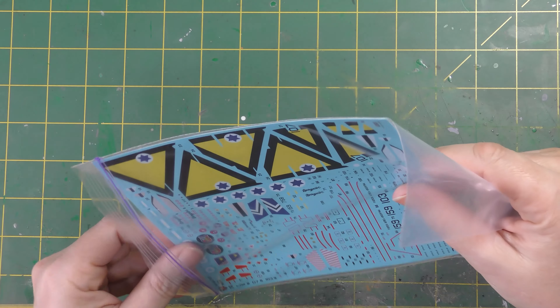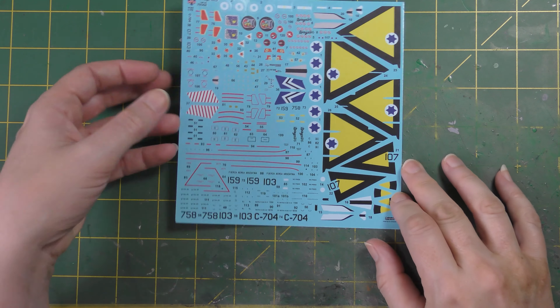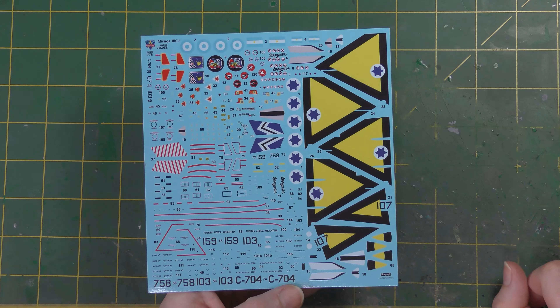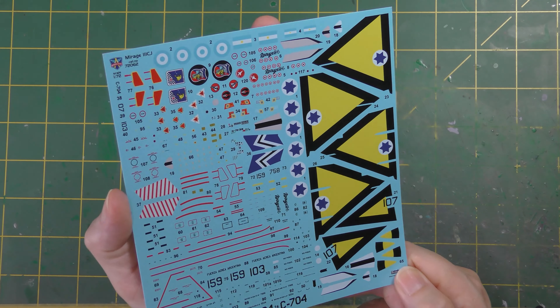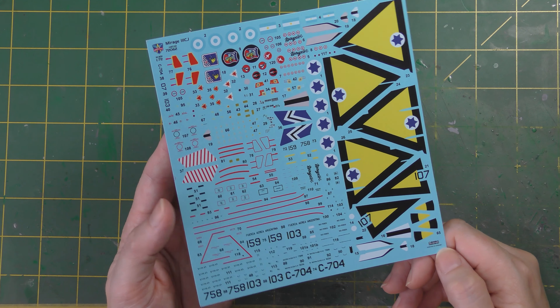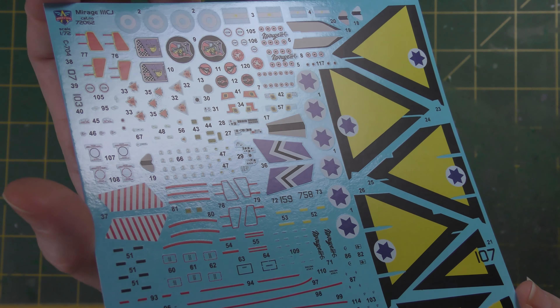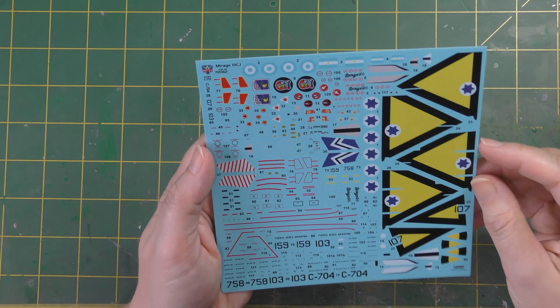You get a good selection of markings in here. This is the kit for the CJ — the CJ was an export version meant for Israel. It had a simplified electronics suite at the point when it was supplied, although I suspect Israel rectified that over time. Argentina later on bought some of the Israelis' aircraft. So the options in this kit are for Israeli and Argentinian aircraft, and this is a truly spectacular decal sheet, printed by Decograph in Ukraine. Lots of stencils, lovely bright national markings, walkways — you name it, it's all on there.